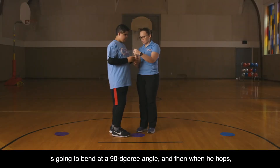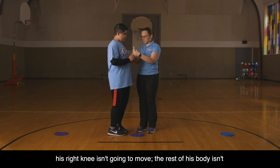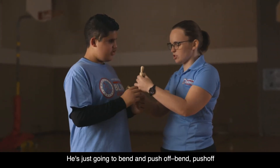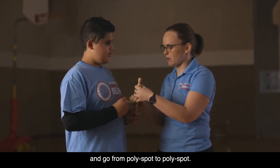When he hops, his right knee isn't going to move and the rest of his body isn't going to move. The power is going to come from his knee. He's just going to bend, push off, bend, push off, and go from polyspot to polyspot.